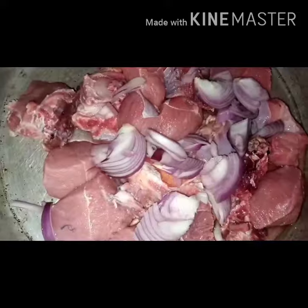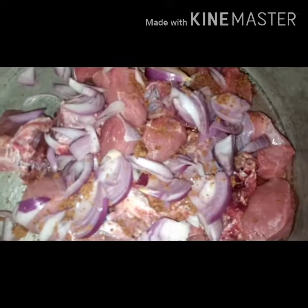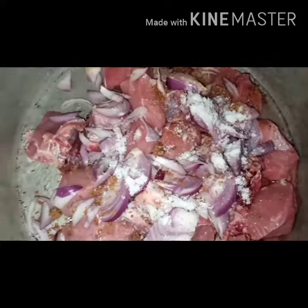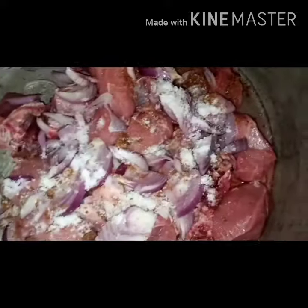I'll first start by cooking my meat. I'll be adding onions, my seasoning, and salt. I'll not be adding water — I'll just allow the water in the meat to cook by itself, because I want all these ingredients to enter my meat. I want my meat to be very tasty. If you have not tried it, just try it.